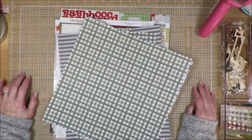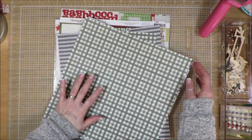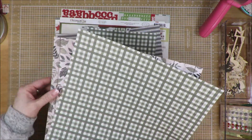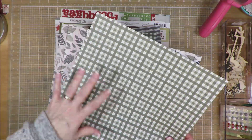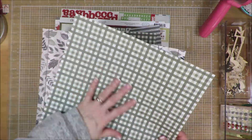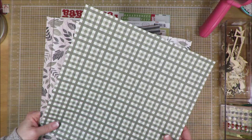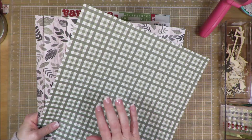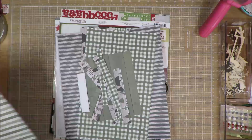Okay friends, I am done with layout number 26. Like I thought, I did not use either of these papers. I did use a solid one with the gray to it — it wasn't a solid paper but it was monotone or multi-tone gray. I did not use either of these two papers.